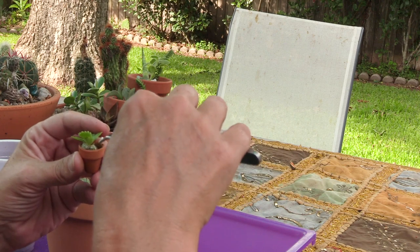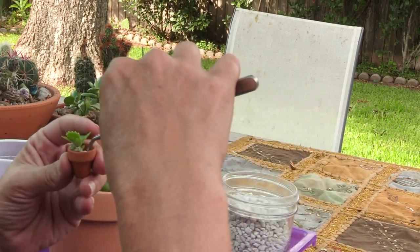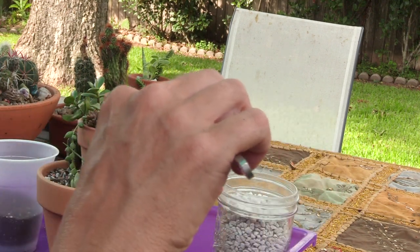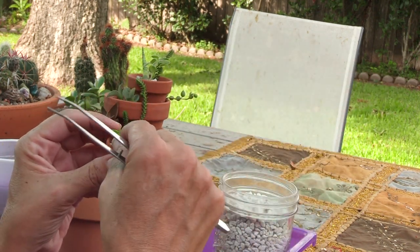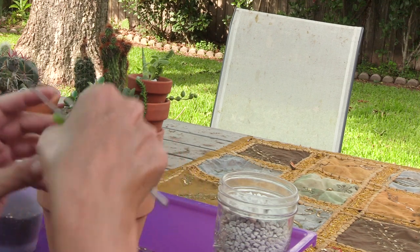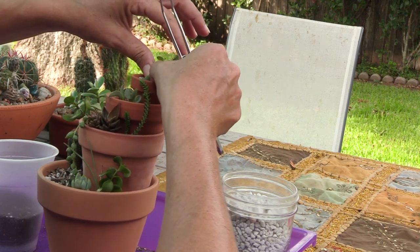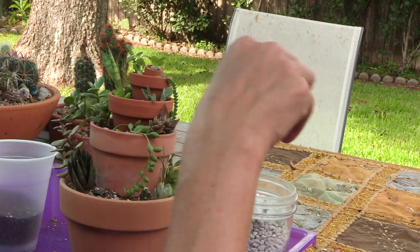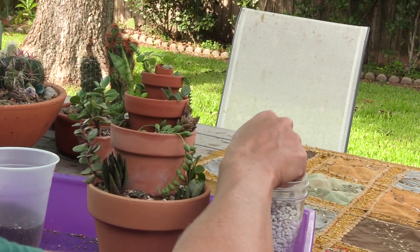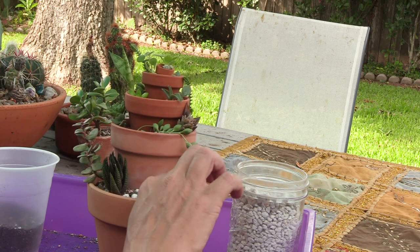And then we start going in with little tiny bits of top dressing to kind of help make it all stay in place. Just taking pumice and tucking it down in there — if you guys are trying to jump out, not today! Tuck it in on top. Then let's go back in with our top dressing. I like to start by filling in the negative space and then just push it around where you want it.